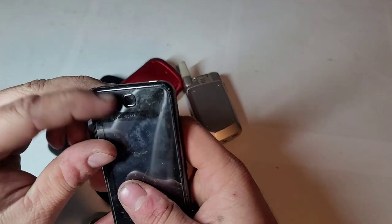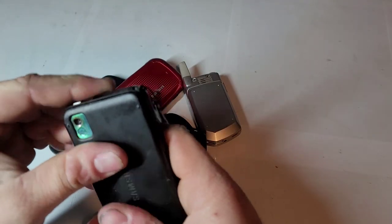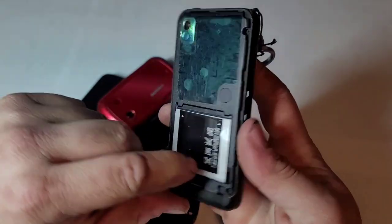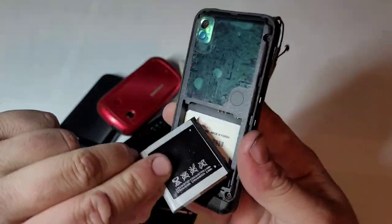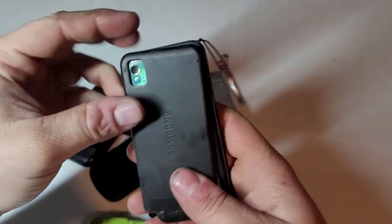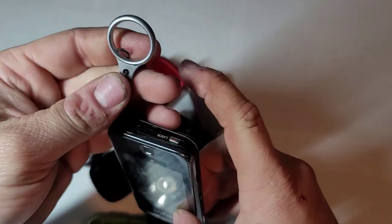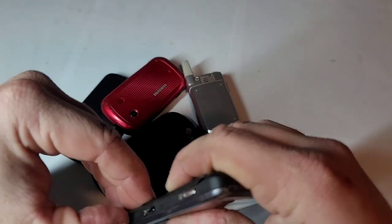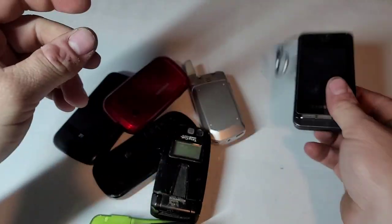Here we go. First one is a Samsung — I can't remember the model on this at all. It's got an extremely bulged out battery, a non-genuine battery. Samsung R800. The battery is really bulged out with a weird sticker. Looks to be in decent shape, but I already have plenty of these, so I'll probably end up just reselling that one.